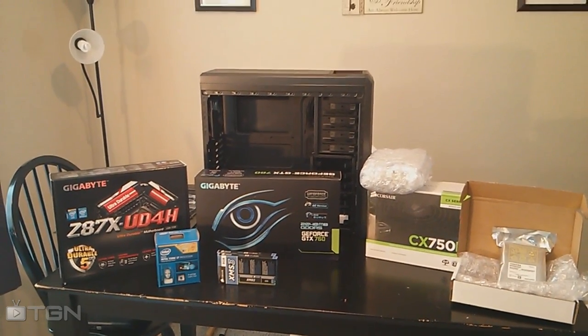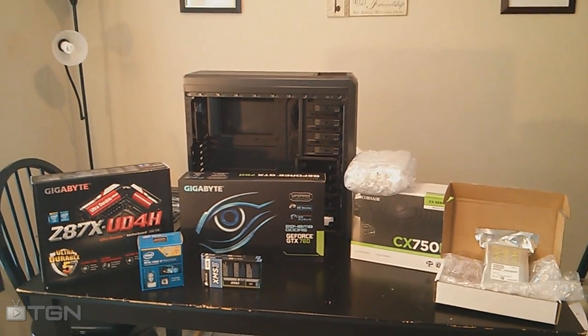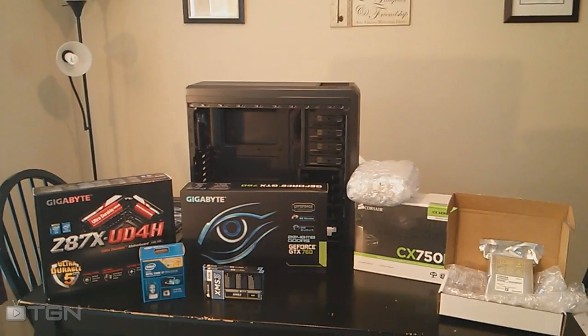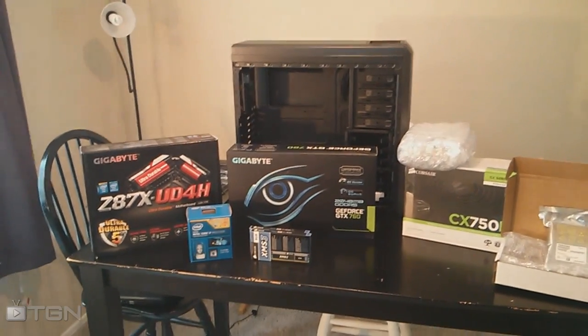I have never built a computer before, so this is a little bit intimidating, but from what I've seen it's not super challenging. I'll be looking for any tech feedback from people who are very tech savvy. The parts are here so it's not a matter of changing parts at this point — it's just a matter of building it. Let me walk through what I have with you.